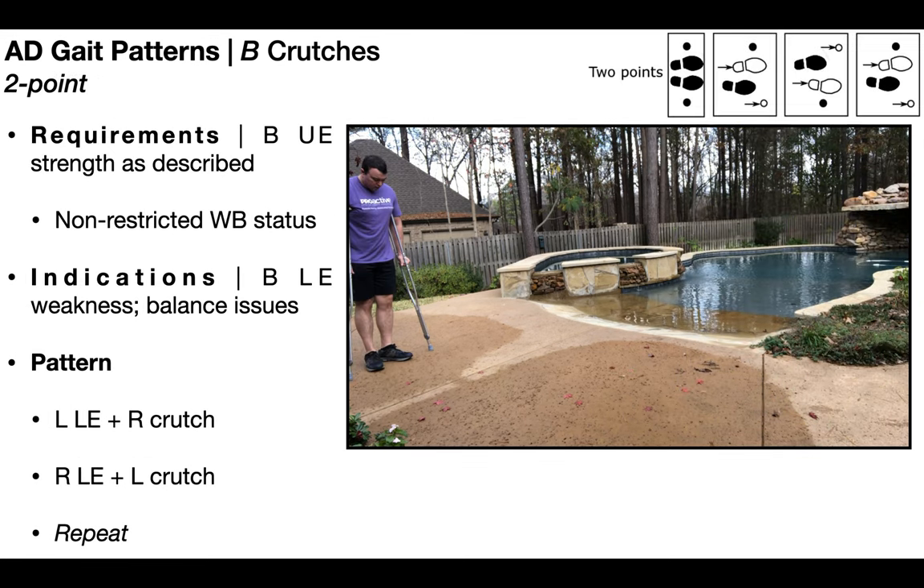We're now going to switch gears and talk about the two- and four-point gait patterns. These still require bilateral upper extremity strength as described. However, they're used for non-restricted weight bearing status, meaning weight bearing status does not matter. Instead, the most common use is when there's bilateral lower extremity weakness or balance issues.